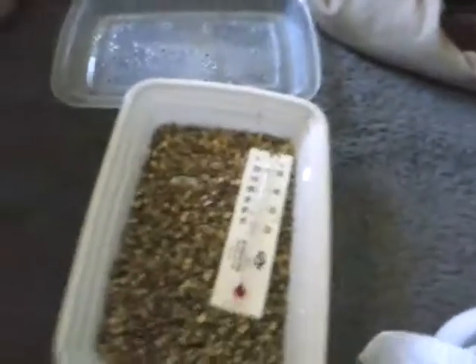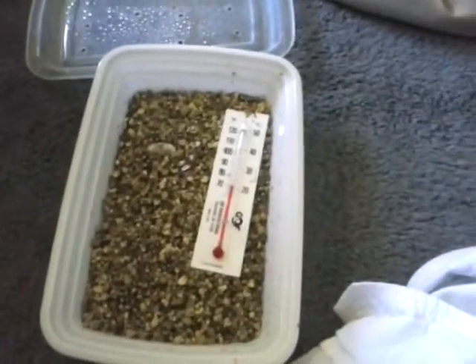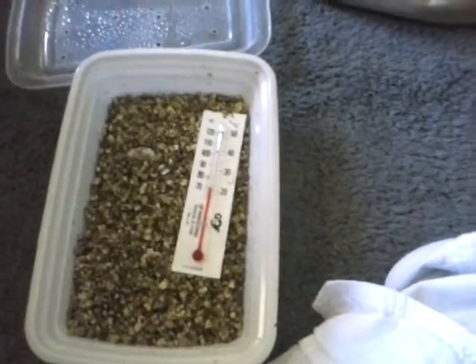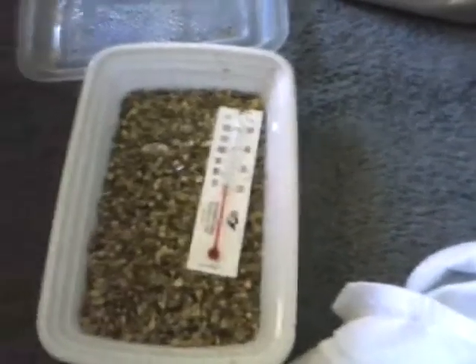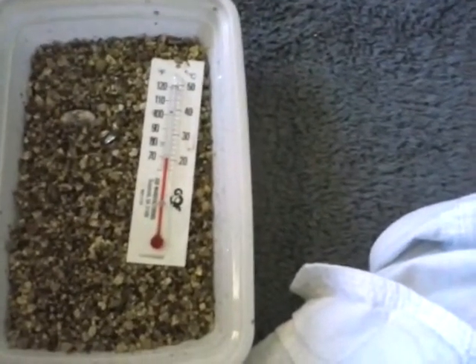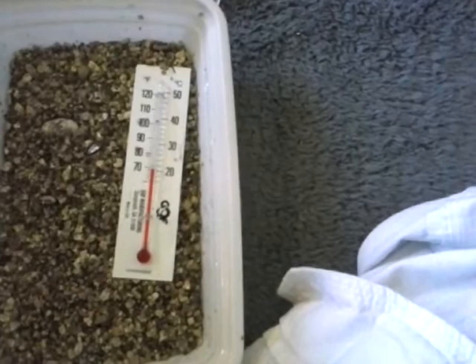So yeah, that's basically how to breed crested geckos and the incubation process. If you guys want me to do any other videos, I'm running out of ideas — you guys need to let me know what ideas you want, what new videos you want me to do, or what kind of new animal you want me to get. You guys can leave your ideas in the comment section below. Comment, rate, and subscribe — see you guys, bye!